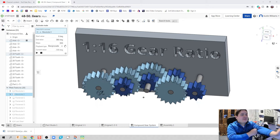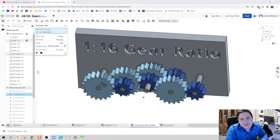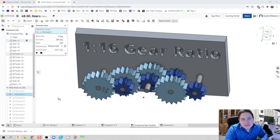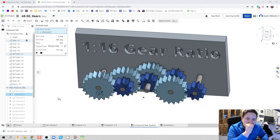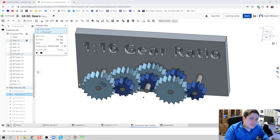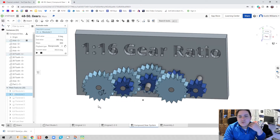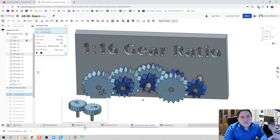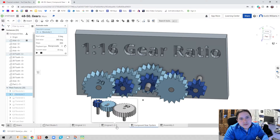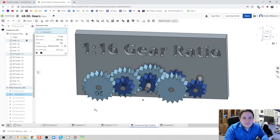Welcome to day 50 of OnShape. Today I'm going to create a compound gear system with a 1 to 16 gear ratio. We're going to use some gears we've already made, so if you haven't, go back to my other videos. So far we've made a 1-to-1 gear system and a step-up or step-down gear, and now we're making a compound gear system.